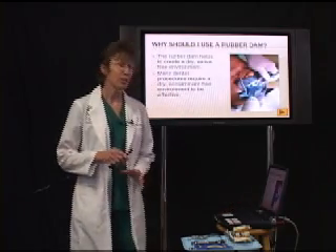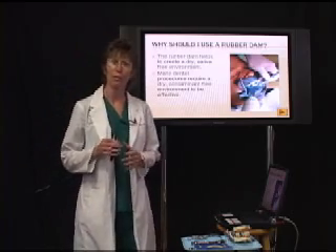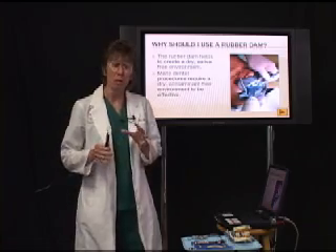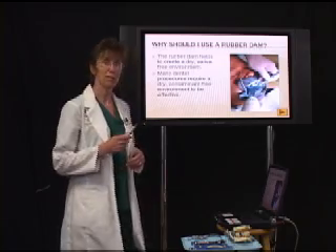There are certain materials and procedures in dentistry that require a dry environment in order for them to work properly or function. And if you have that patient in the chair who is a juicy loosey, what do we do about that? We place a rubber dam.